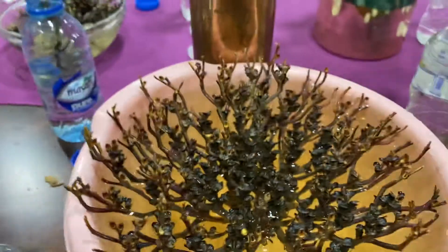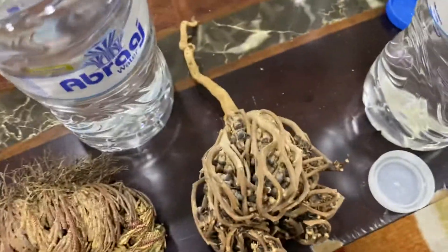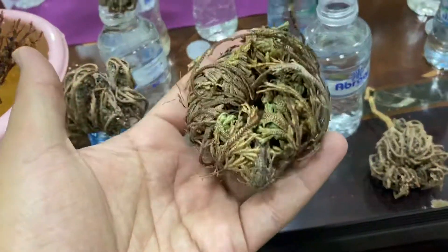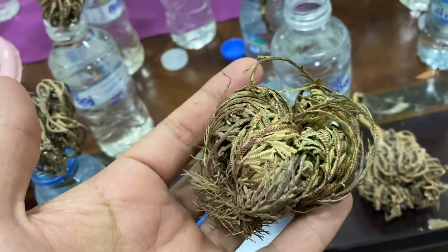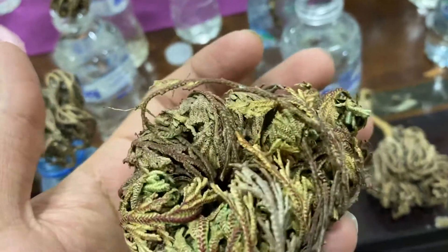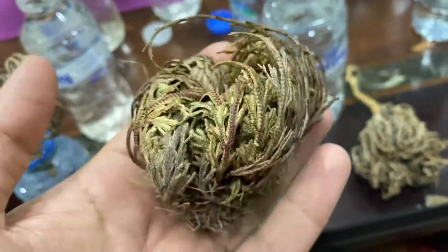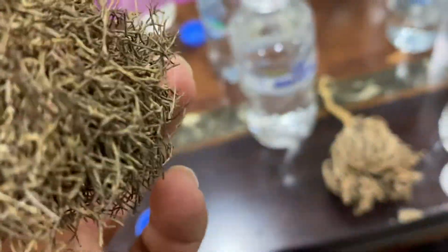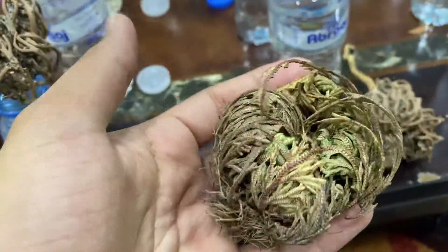Now I'm gonna show you the real Rose of Jericho. This is it when it's closed. People are selling these as the real Rose of Jericho — you can see it looks dead. Once it takes water, it will turn very green in about 20 minutes. You just put a small part into water and it will open. This is way better than what they sell as the real Rose of Jericho.